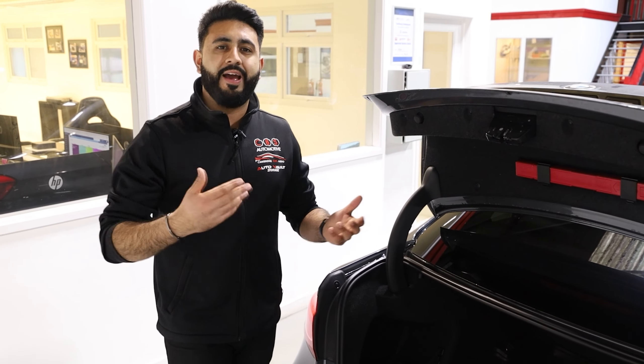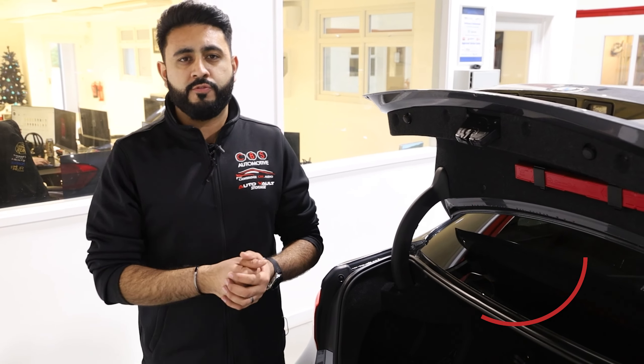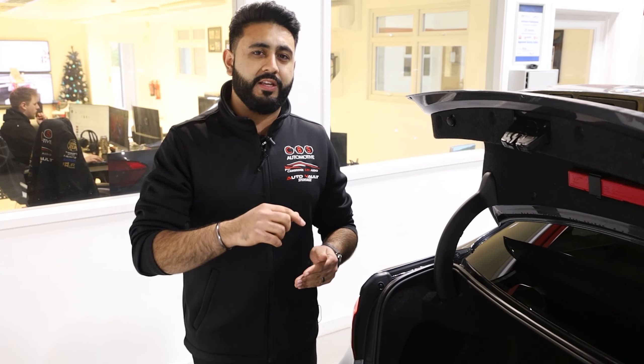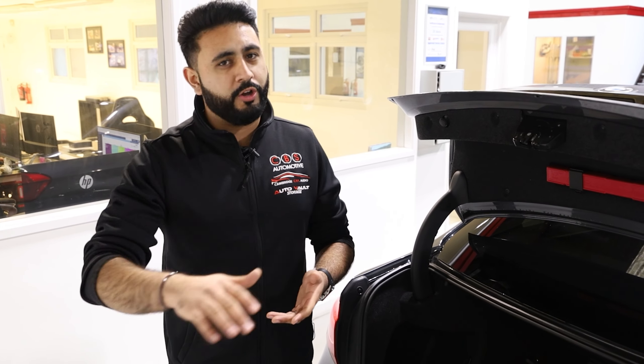In terms of recording and how it actually operates, if you drive for around about 45 minutes you'll get around about 16 hours of recording, which not only protects the vehicle while parked but also gives you the peace of mind that there is zero draw on your vehicle's battery, which is imperative. If you're interested or want to know more about the technicalities, all the links are in the description below. Give us a call and we'll go through everything with you.